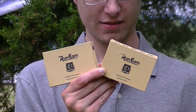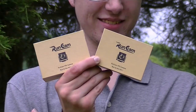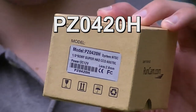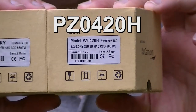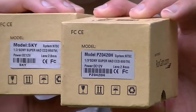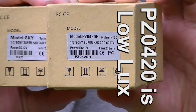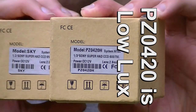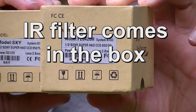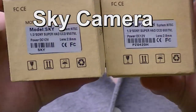One is a PZ0420H — John, show them the box. That's it, so that's the PZ0420H. It's a CCD 600 TV line camera, it's a Sony, and it's pretty good for light sensitivity. Low lux — it works good at night according to my buddies, and it comes with an IR filter that you can install if you want. It comes in the box and we'll show you that later.